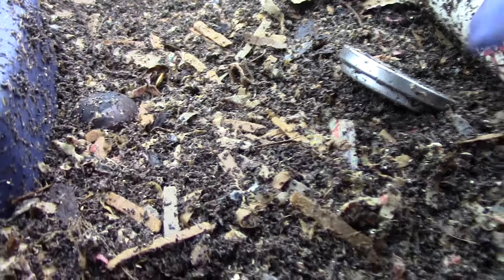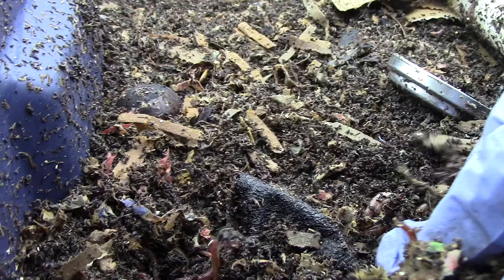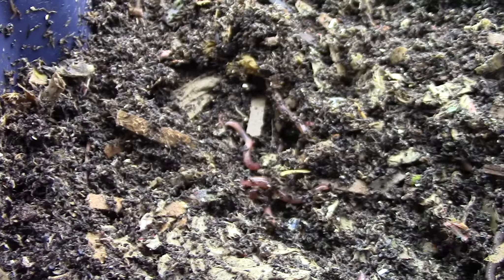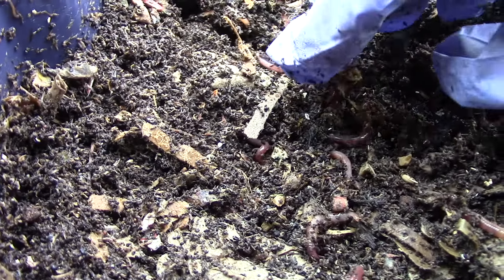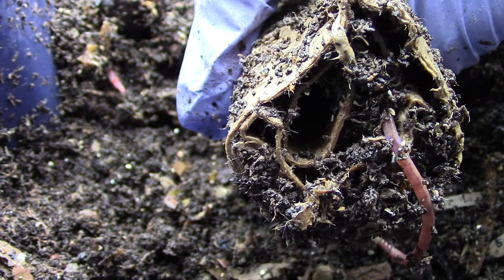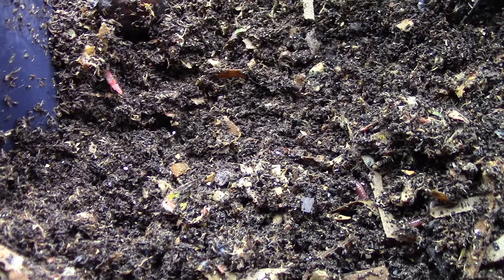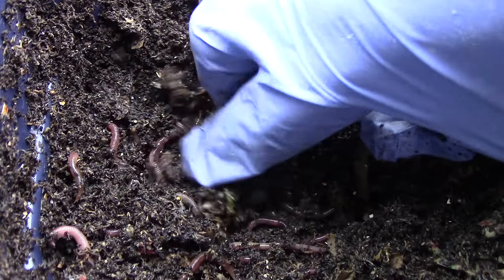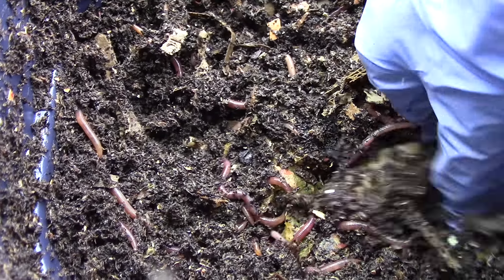I think there's still food in here — I can smell it. And this is the toilet paper roll. There's still some food there.